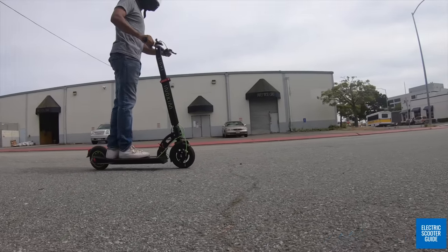This is the ESG drop test. Drop number one. Drop number two. Passes the ESG drop test — no problems.